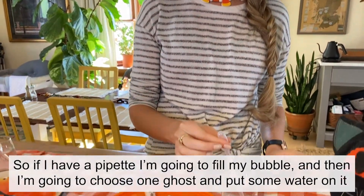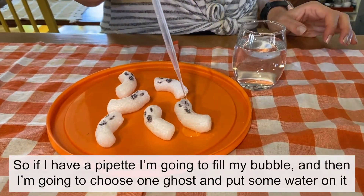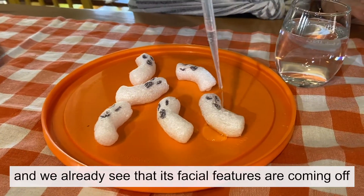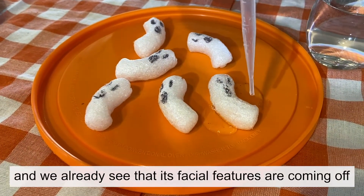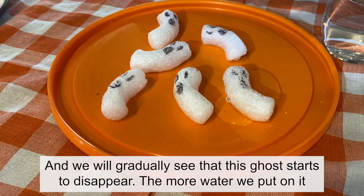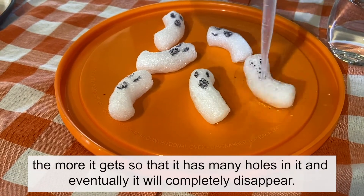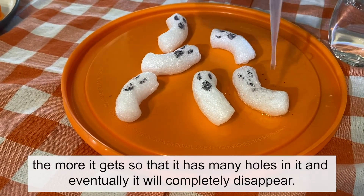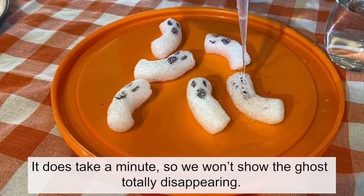If I have a pipette I'm going to fill my bubble, then I'm going to choose one ghost and put some water on it. We already see that its facial features are coming off, and we will gradually see that this ghost starts to disappear. The more water we put on it, the more holes appear in it, and eventually it will completely disappear. It does take a minute so we won't show the ghost totally disappearing.